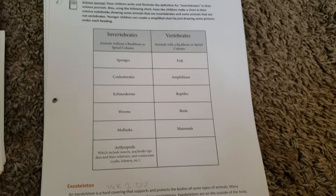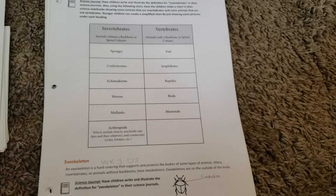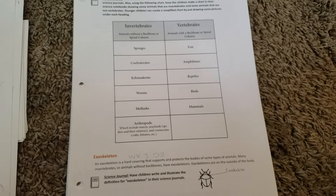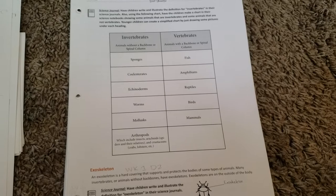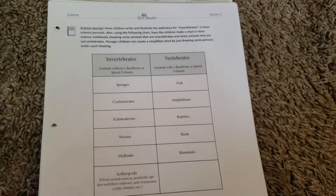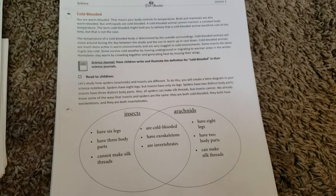The next thing that I really loved about this was the science journals. I'm actually going to be doing a whole separate video to show you guys how I set up their science journals, especially since we'll be doing more units with the Good and the Beautiful in the future. There were a lot of options to draw things in this. My youngest son really loves to draw, so this was right up his alley. There was drawing for the vocab words so he can go back and see what they mean by just looking at a picture.